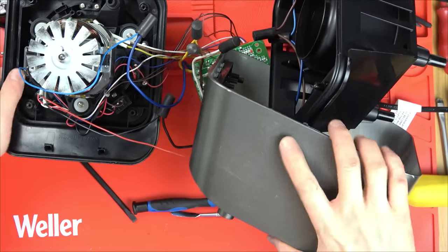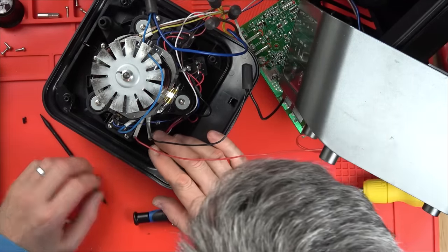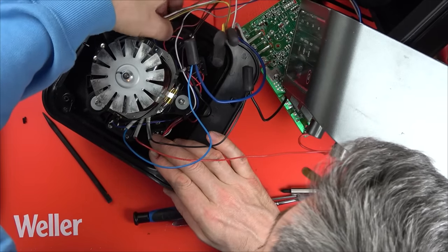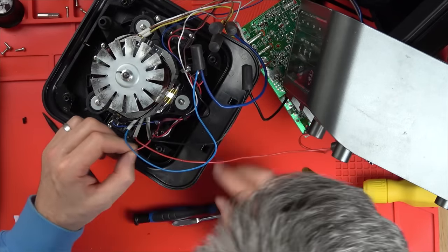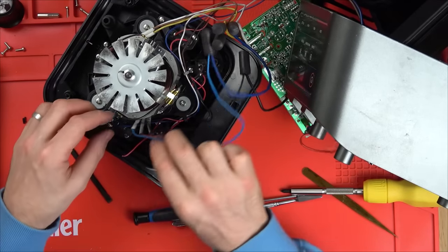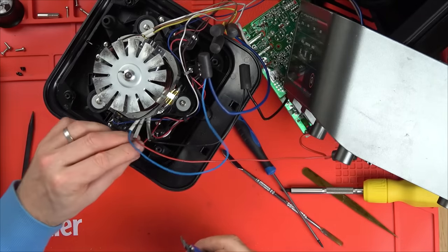Well, maybe it's not the thermal fuse then. Look, we've got a broken wire here - unless that was me just now. We've only got two wires on that one yet we've got three wires on this one here. Where does that go off to? It goes off in this direction over to here. I think therein lies the problem. Let's solder this one back on - I bet you that's the only problem there.